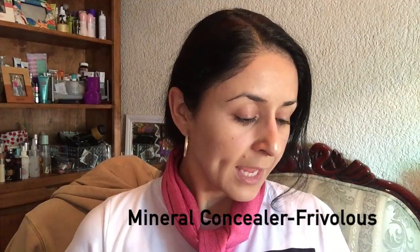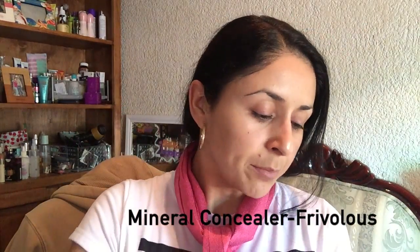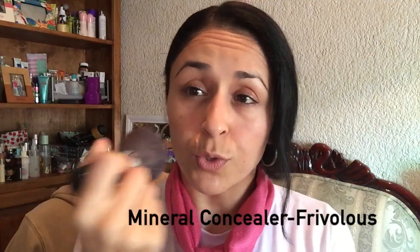For some reason it just gives it that oomph — it's just better to me, that's my opinion. So what you want to do is after you have applied your regular routine on your face, you want to apply the primer, and then you get your powder — either the concealer or the regular powder — and apply it in a circular motion into your pores.